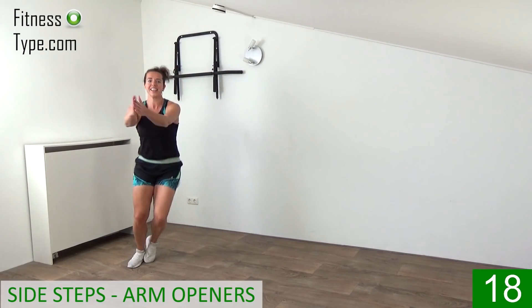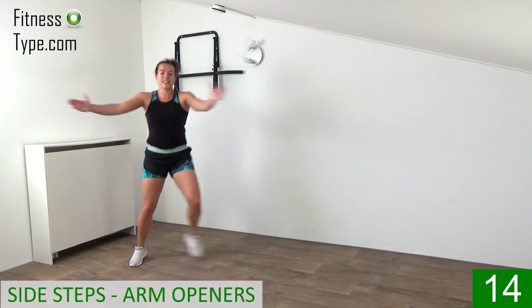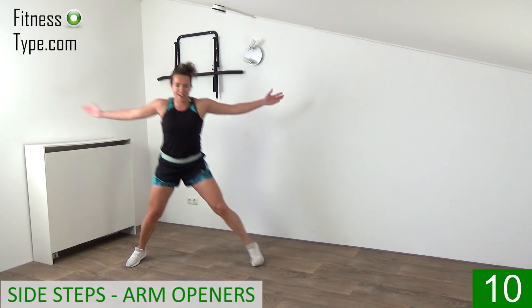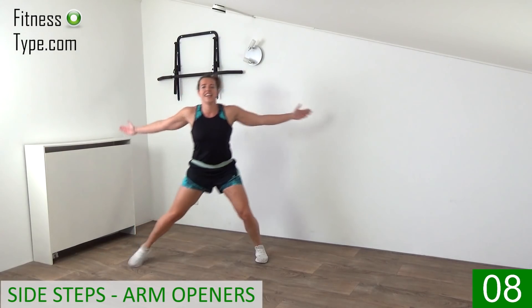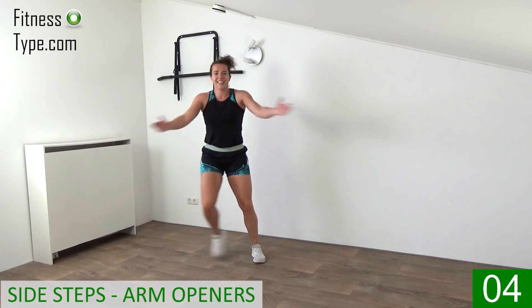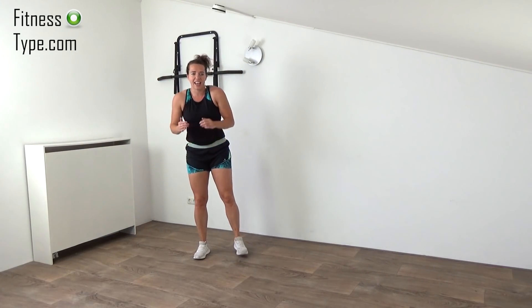20 seconds — open, close, big steps. Final 10 seconds, from right to left. Last ones, and lower your arms down.